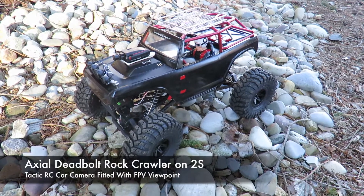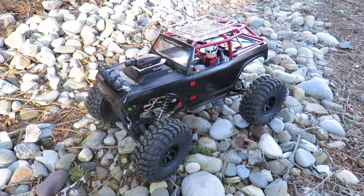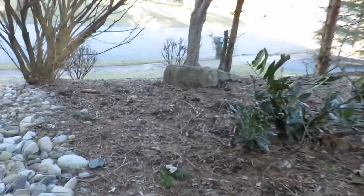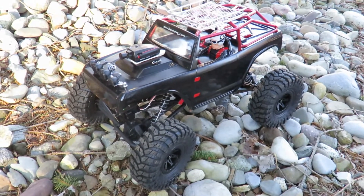This is my Axial Deadbolt setup with my Tactic Droneview camera to provide some FPV camera footage down my dry river bed. I'm going to go up and down that and try climbing over that little rock over there as well. Let's switch to FPV footage and have some fun.